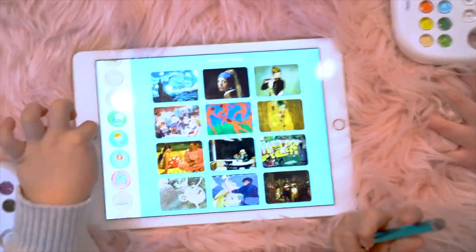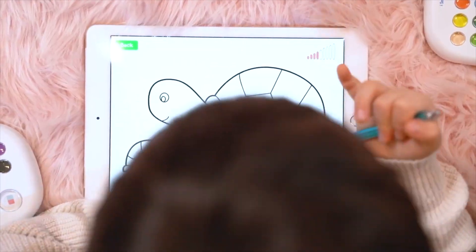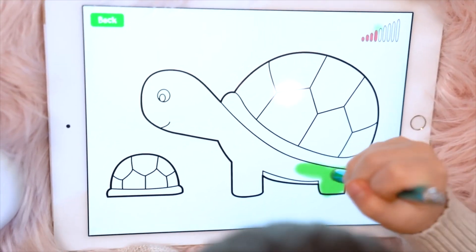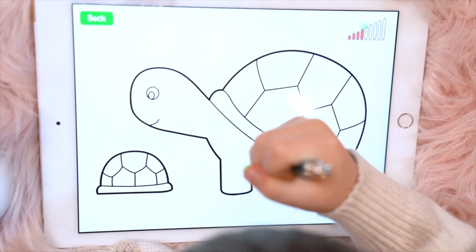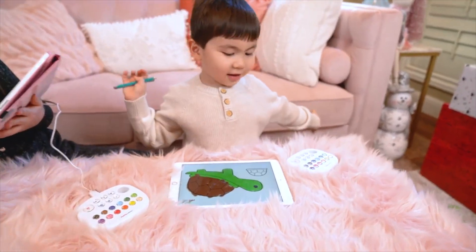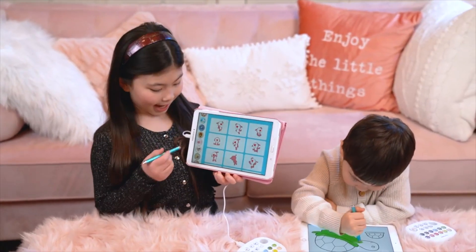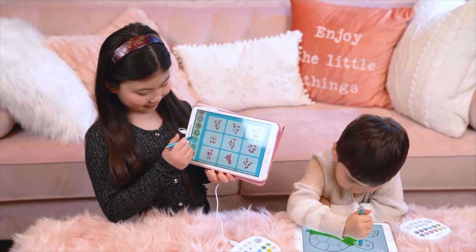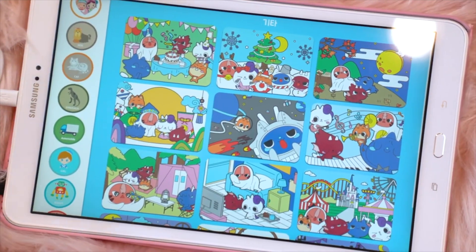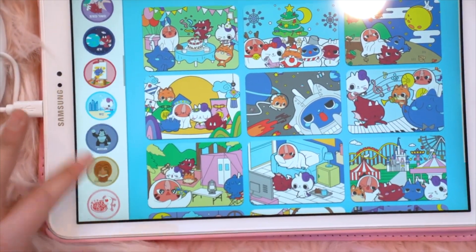It comes with so many kinds of pictures to paint. It comes with so many different categories — like beauty of Korea, famous paintings. You can draw animals, dinosaurs, trucks, robots. And you can learn about English words.